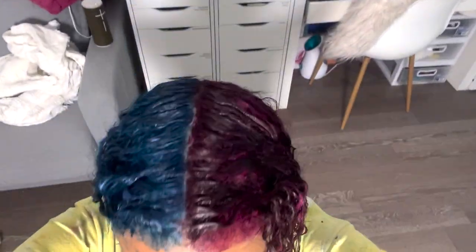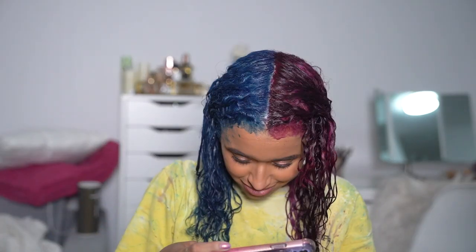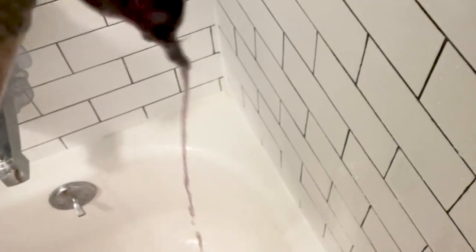This is how my hair looks after applying both colors, and I am very happy with it. I double-checked with my phone again to make sure everything looks good, then I left the dye in for another 20 minutes once I was done applying and checking. Then it's time to rinse it out in the shower — I did this one side at a time, very gently, starting with the blue and rinsing until the water ran clear, then moving on to the purple side until that ran clear too.